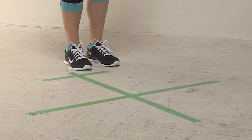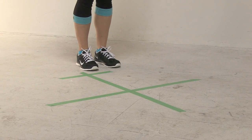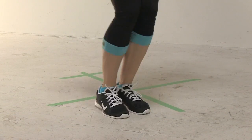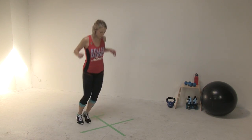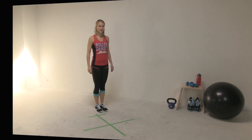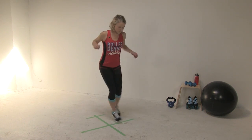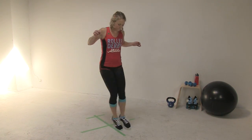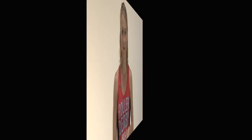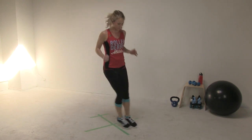The agility test is up next. Tape out a cross on the floor, about 3 feet by 3 feet. You'll also need a stopwatch or countdown timer. Begin outside the back left corner of the cross, start the timer, and jump into the back left quadrant, then into each quadrant in clockwise order without touching the line. Your goal is to hit as many quadrants as possible in 10 seconds. Do the test again going counterclockwise, record your score, and average the two scores.